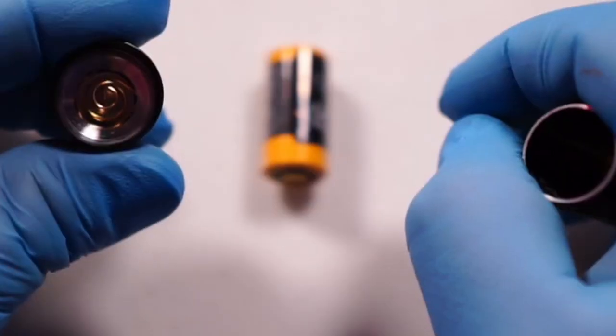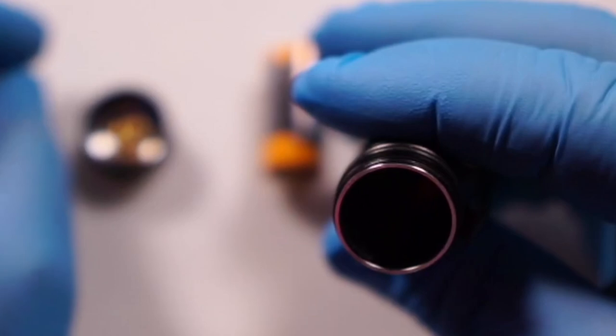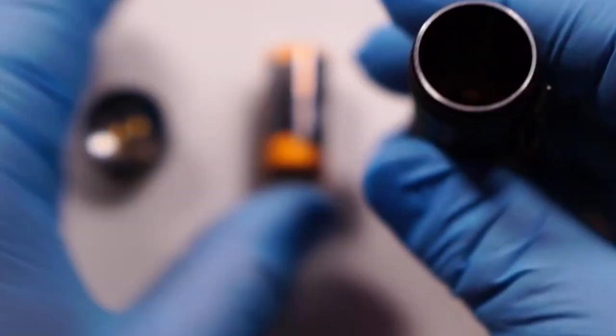Just like most of their flashlights, this one has a gold-plated spring on the end for great conductivity to the battery, and also a gold-plated contact point on the other end of the battery.